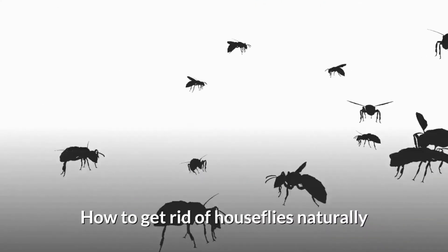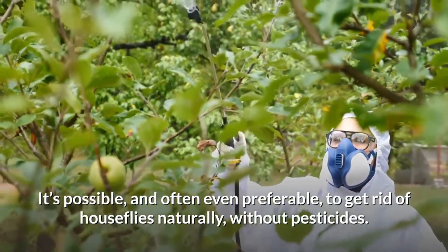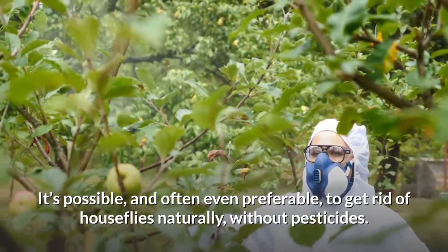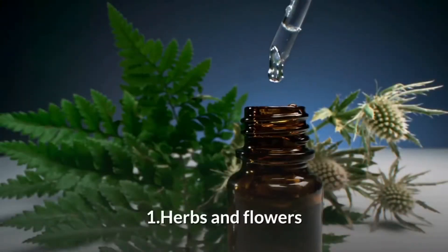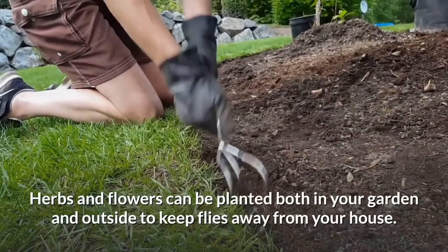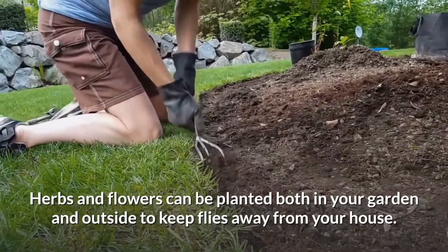How to get rid of houseflies naturally? It's possible and often even preferable to get rid of houseflies naturally without pesticides. Potential methods include herbs and flowers. Herbs and flowers can be planted both in your garden and outside to keep flies away from your house.